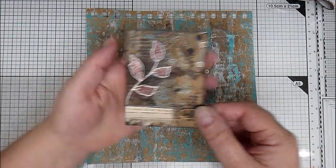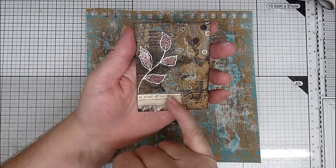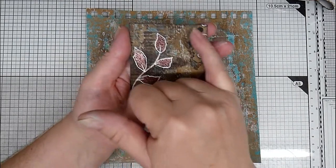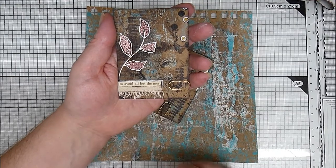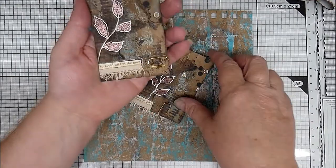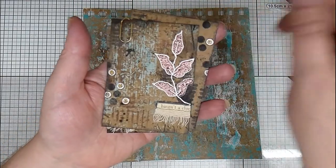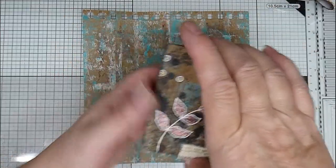They've got quite a grungy background. There's some book pages, some heat embossing, some doodling, some mark making, and some stamping, and then one of my rusty paperclips. There's four in this set, and they are all different.